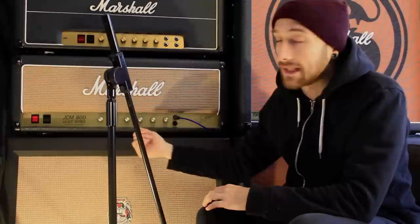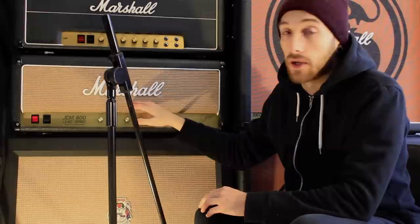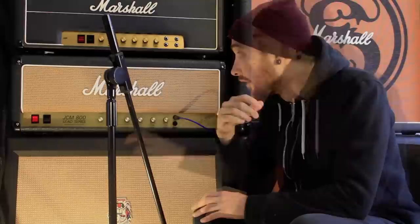I don't use any distortion pedals. It's really important to get all your sound from a really good amplifier. Another thing I get asked about is what settings I use — I don't mind sharing them, but these amps are custom modded for me. This amp, which is a JCM 800, sounds nothing like a normal JCM 800.